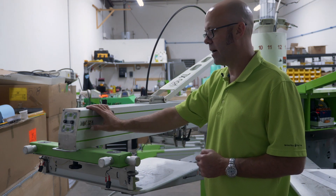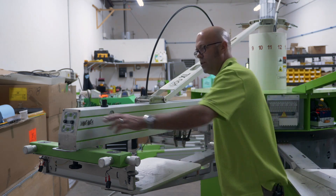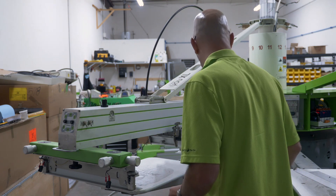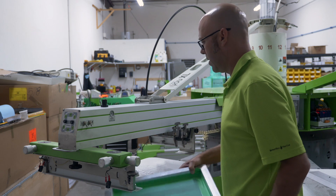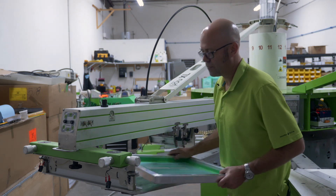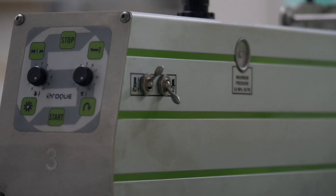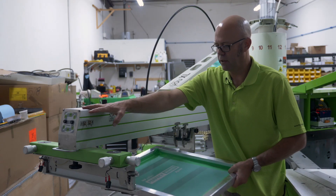The next item is our screen clamps. The screen clamps are operated with the two switches on the side — these are the clamps with which we lock a screen into the press. If I load a screen and lock it in, the bar comes down on the screen. If I release it, it releases the screen.